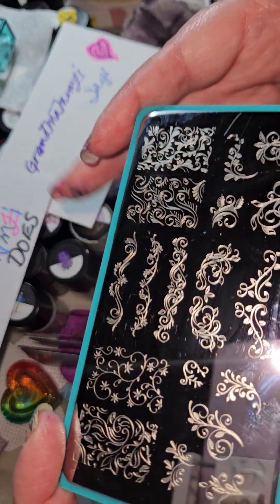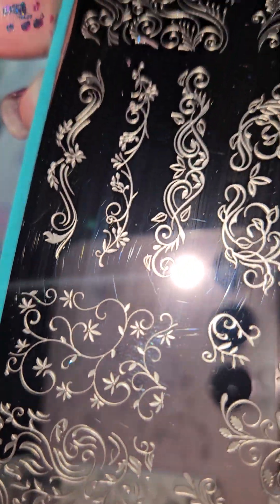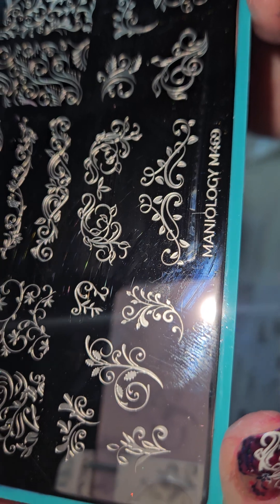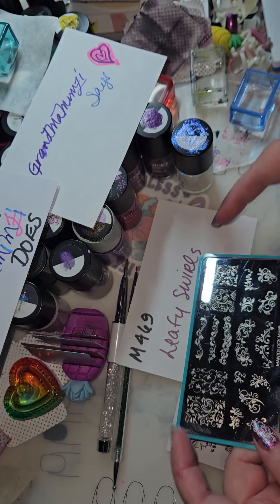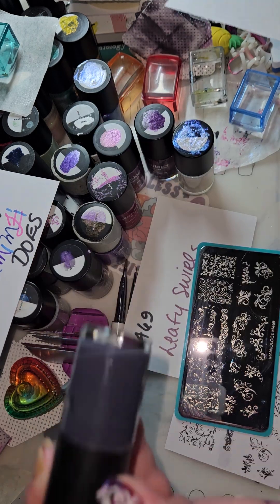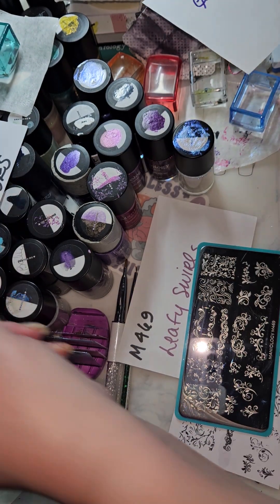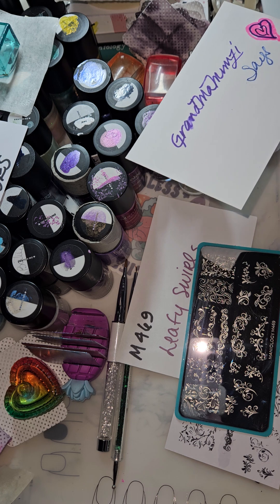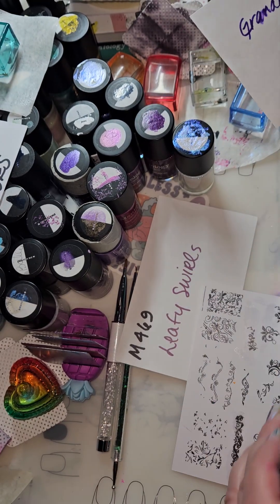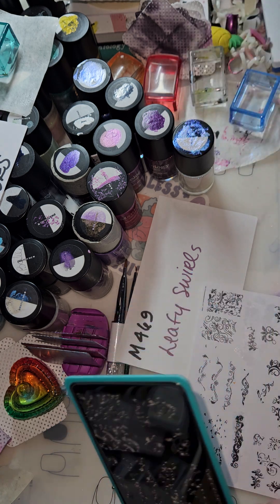The delicateness of this — the issues that you're going to have with this plate is that it's very fine etchings. They do pick up well if you're using solid color. Like the bam white and a lot of the solid creams will work fantastic with this. When you get into the more speckled ones, they get a little bit more complicated.